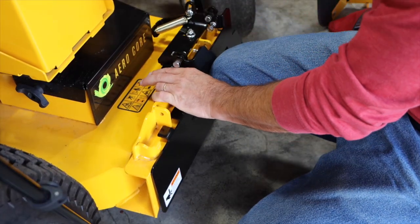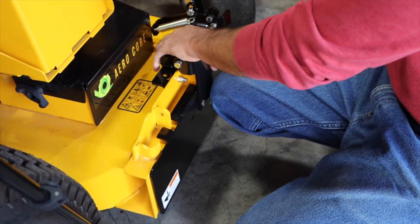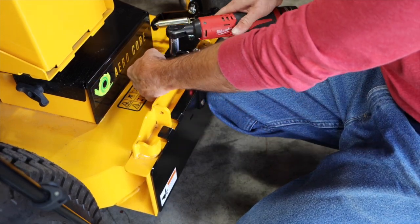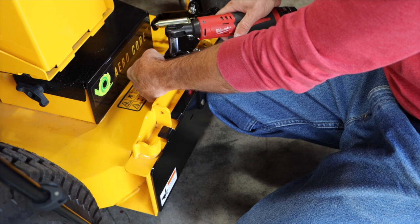With these bolts snugged up, take your knee, press it against the hinge plate itself, hold it in tight against the face, and then tighten them up.